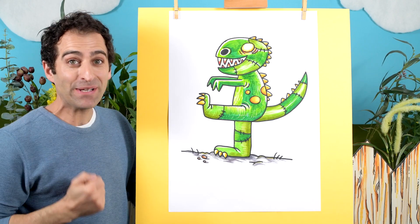And there we go, a dino... And there we go, our T-Rex.